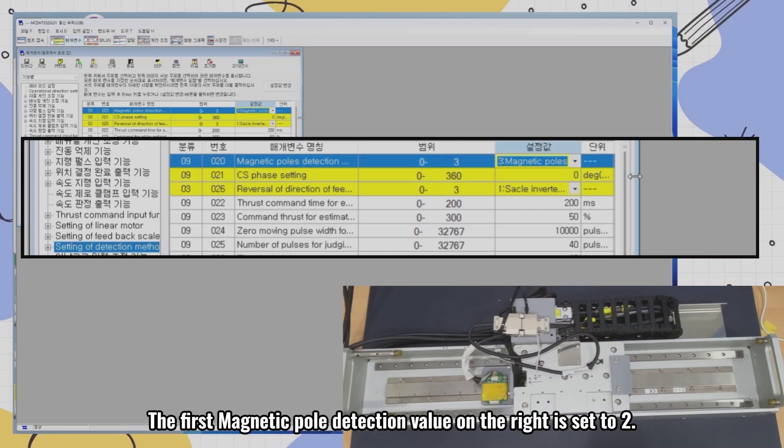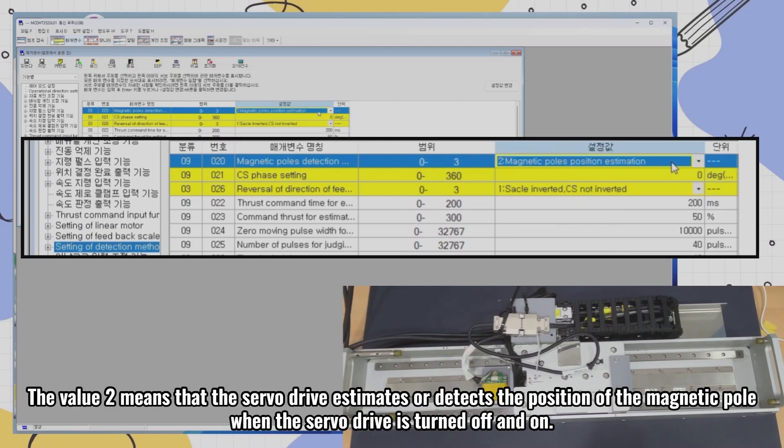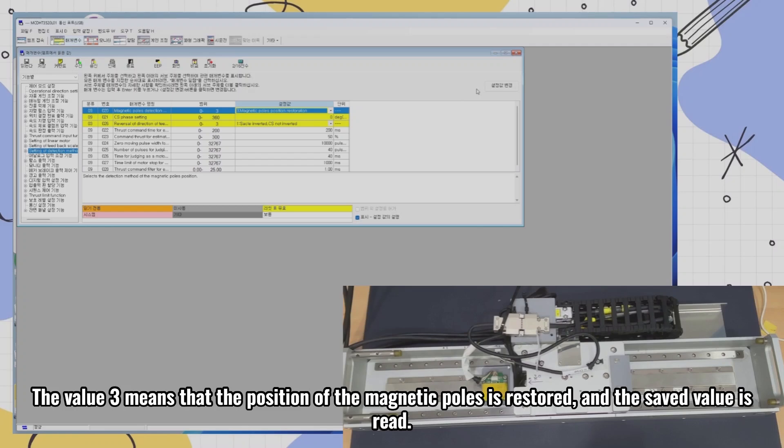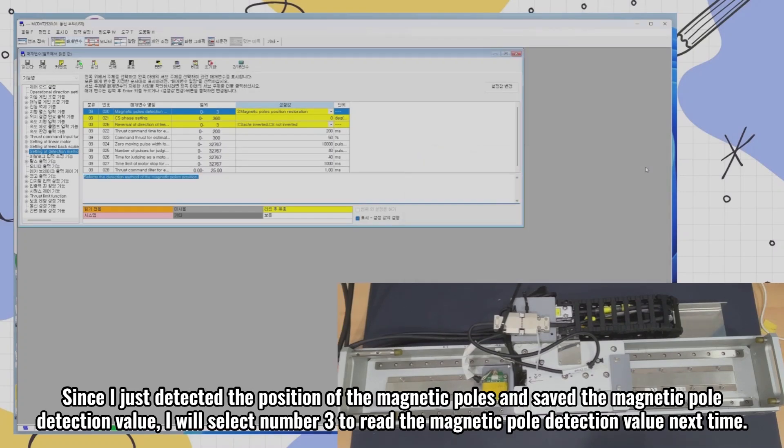The first magnetic pole detection value on the right is set to 2. The value 2 means that the servo drive estimates or detects the position of the magnetic pole when the servo drive is turned off and on. The value 3 means that the position of the magnetic poles is restored and the saved value is read. Since I just detected the position of the magnetic poles and saved the magnetic pole detection value, I will select number 3 to read the magnetic pole detection value next time.